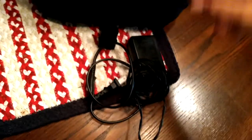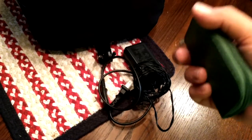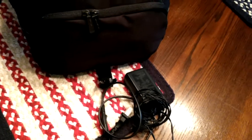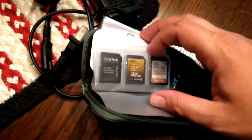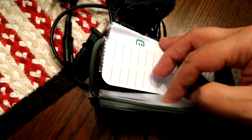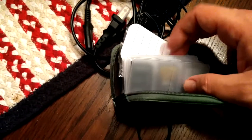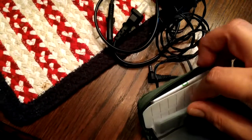AC adapters — Panasonic, Canon. Western memory cards, 232GB SD cards — all three. That one has the oldest. And adapters for the micro SD.